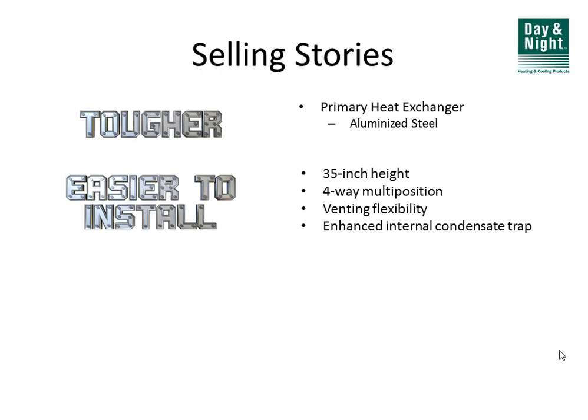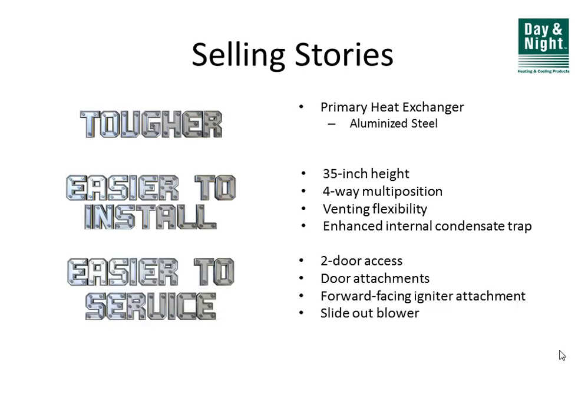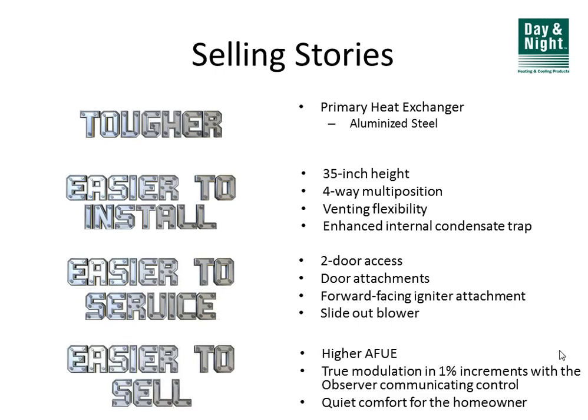Every furnace of every model number and every size is four-way multi-position, so you can rotate them upflow, downflow, horizontal left, or horizontal right. The venting is extremely flexible with very long vent runs, which we'll discuss. Door access is two doors with no tools required to gain access. There are nice service features including slide-out blowers, and efficiencies going all the way up to 98%, although most units you'll be choosing will be 96% and 97%.